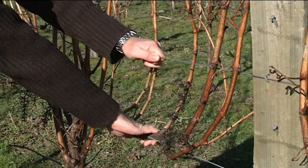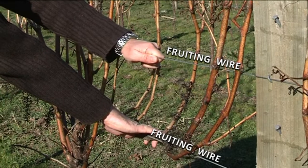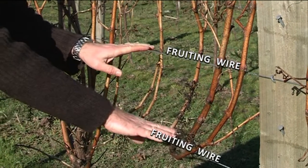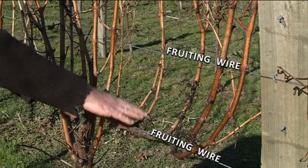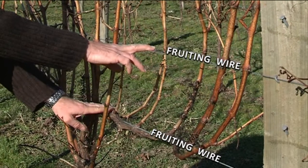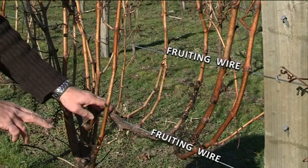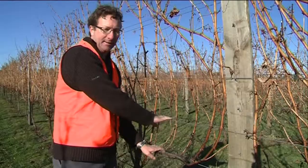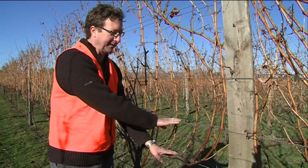At the bottom we also have one to two fruiting wires, which are also referred to as the cordon wires. These hold the fruiting wood for the following season and stay in place all season. This is what the pruners need to concern themselves with — this is where we lay the wood for next year's fruiting.